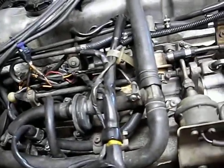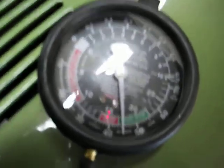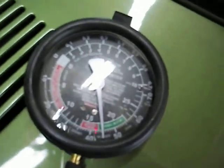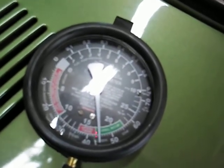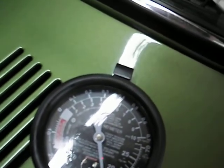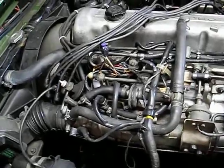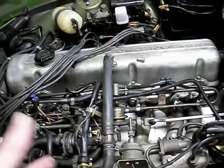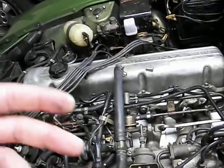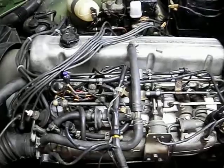Bring the idle back down and voila — you gain at least almost a full inch of mercury. So somehow by running it richer, it improves the vacuum response. I guess it's because the engine is making more power, pumping better, with a smaller throttle opening. Maybe the idle mixture is just a little bit lean. So by optimizing the mixture at idle, you optimize engine performance and vacuum — it's turning the same RPM with less throttle opening. Anyway, that's all for now. Thanks, bye.